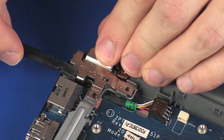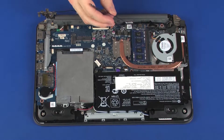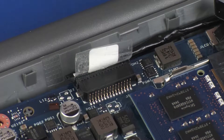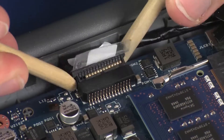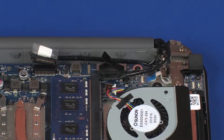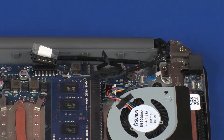Carefully open the right display panel hinge. Peel back the retention tape and disconnect the touchscreen cable from its connector on the system board. Remove the tape that secures the display panel cable to the notebook. Disconnect the display panel cable from its connector on the system board.